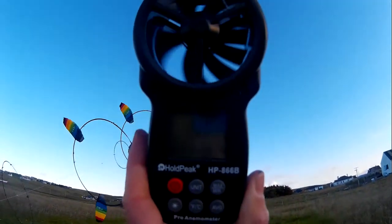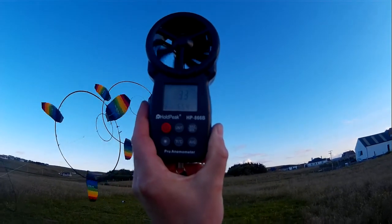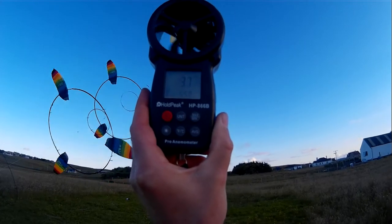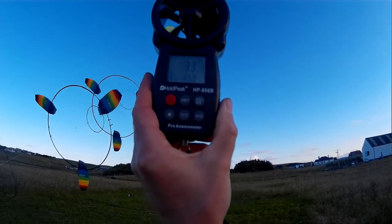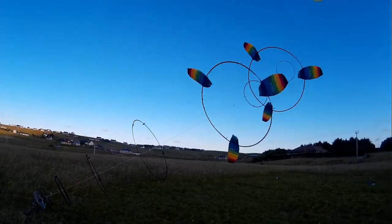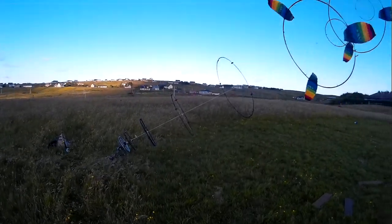I read that as hovering around three meters a second, four sometimes, maybe peaking at four. Got a fair amount of torque on there, it's still spinning. We're definitely getting more power out of it.